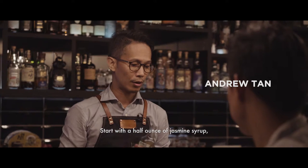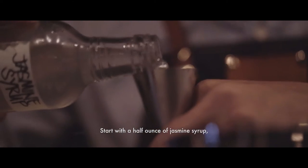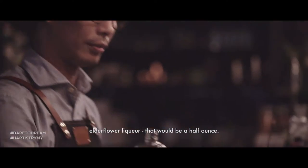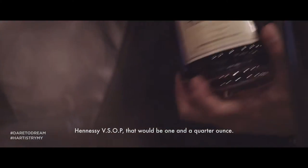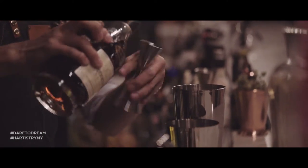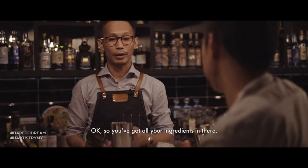Start with a half ounce of jasmine syrup, half ounce of fresh lemon juice, another flower liqueur, and Hennessy V.S.O.P. — that will be one and a quarter ounce. You've got all your ingredients in there.